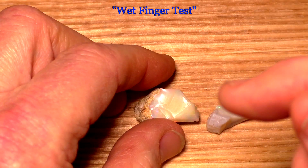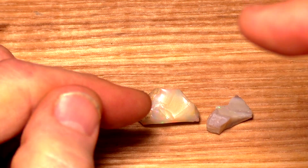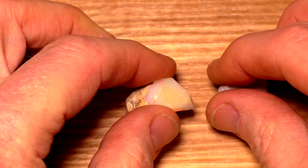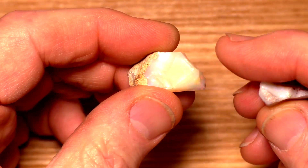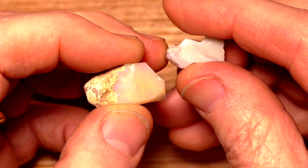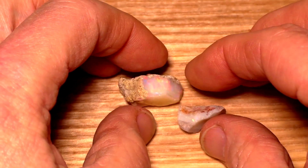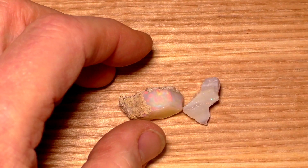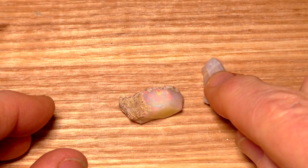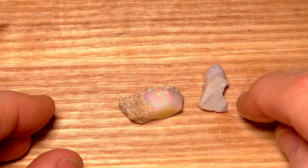But there's good news for us sophisticates: the wet finger test. If you wet your finger and touch an Ethiopian Wello opal, it will stick. Let's give it a try. I have a piece of Ethiopian Wello opal with a smooth glassy surface, and a piece of Australian opal with a smooth surface — you need a smooth surface. I wet my finger in water, not saliva. Australian opal doesn't seem to stick.